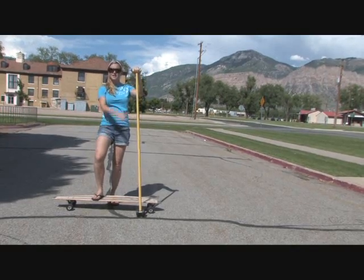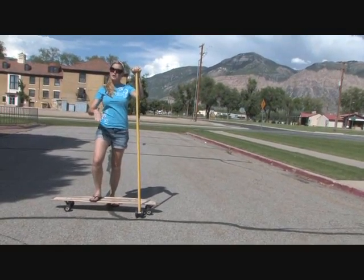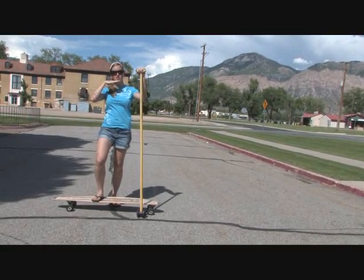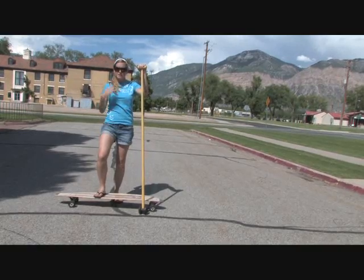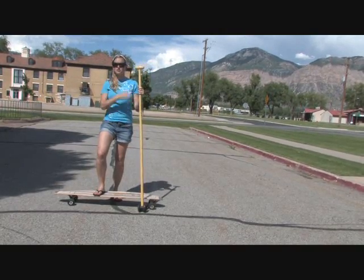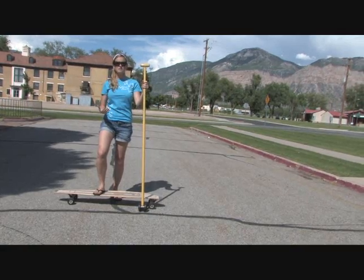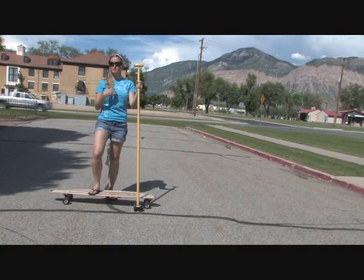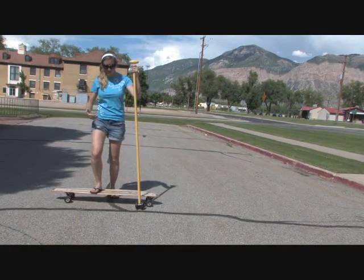So next up is deciding which size big stick is going to be best for you. We generally recommend that they come somewhere between your chin and your eyes, or your forehead, depending. I myself am 5'5" and I've chosen to go with the 5'0" big stick. I could go with the 5'6", but I like the maneuverability of the 5'0", so depending on what style you're looking for or comfort level, you can decide based on that.